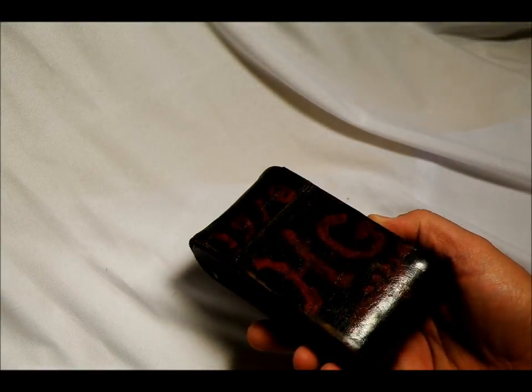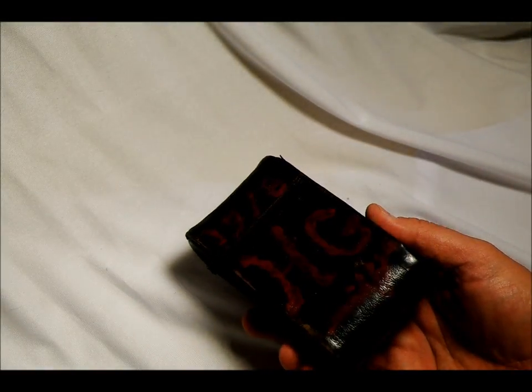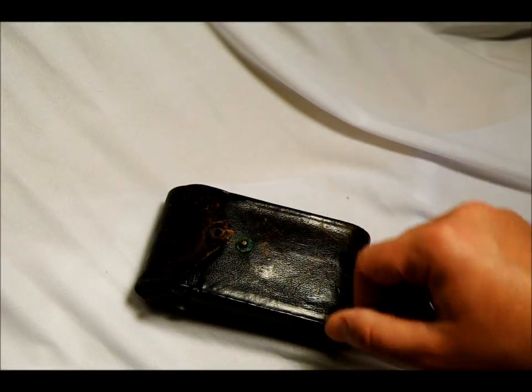It has the date 1918 on the back — HG was the first owner. I got this from the second owner, so it's had surprisingly few owners for a camera of its age.